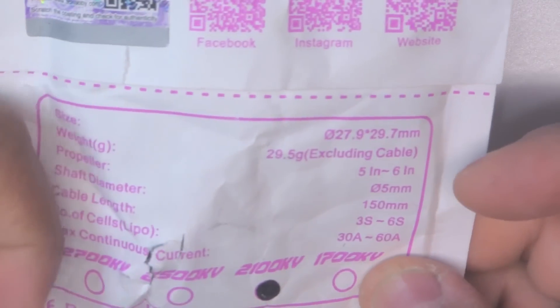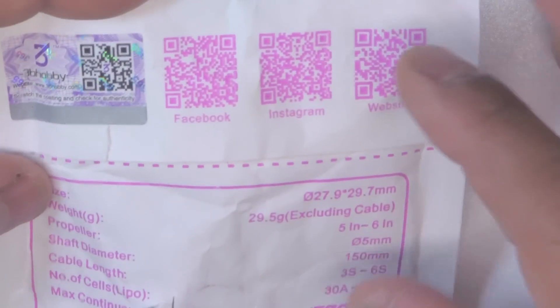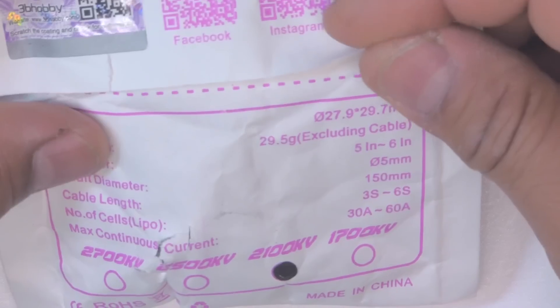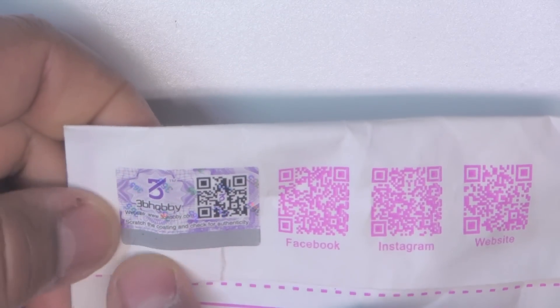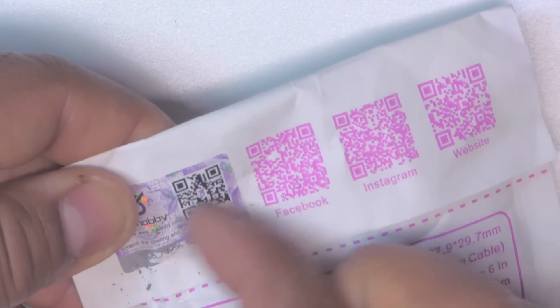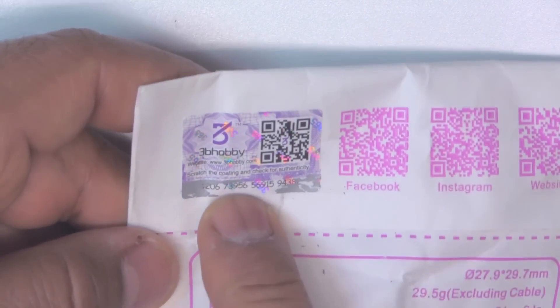Interesting packaging - it comes in this cardboard paper bag, which is kind of cool. You always want to notice packaging and anything that's recyclable; biodegradable is much better. They also have what looks like a hologram to ensure authenticity, and it appears to be a scratcher of some kind. So if you buy these motors, make sure you get one of those to confirm it's the authentic product.